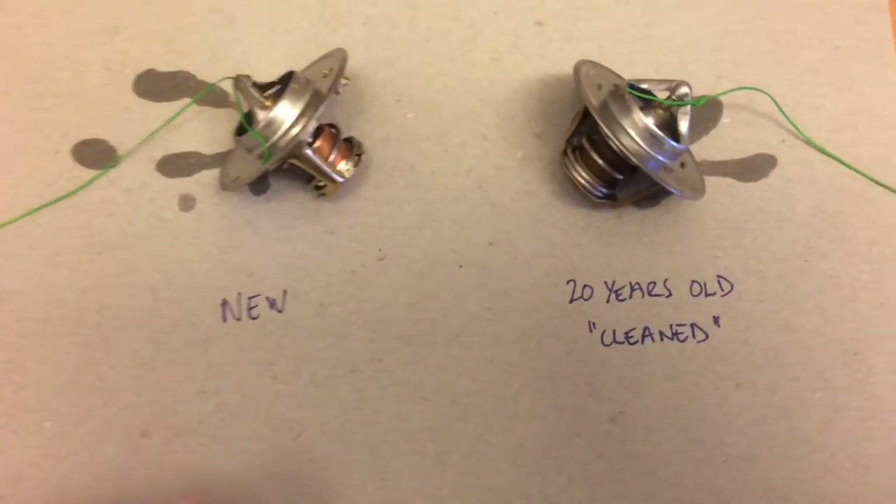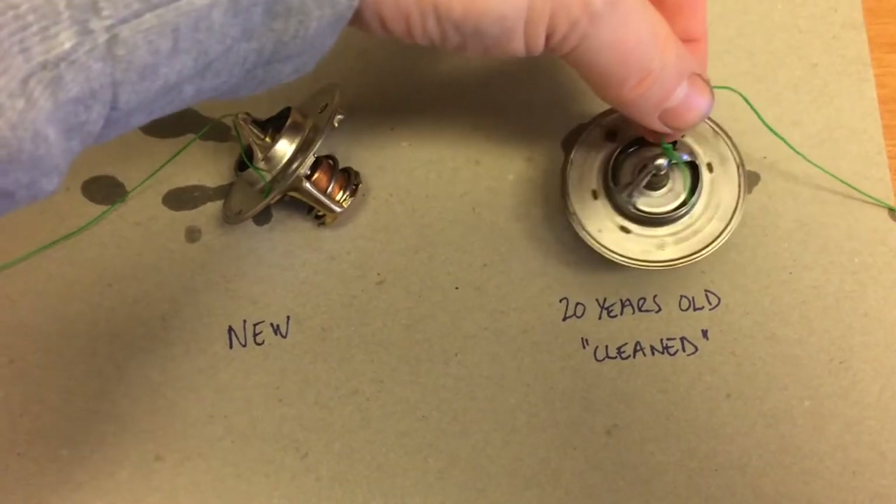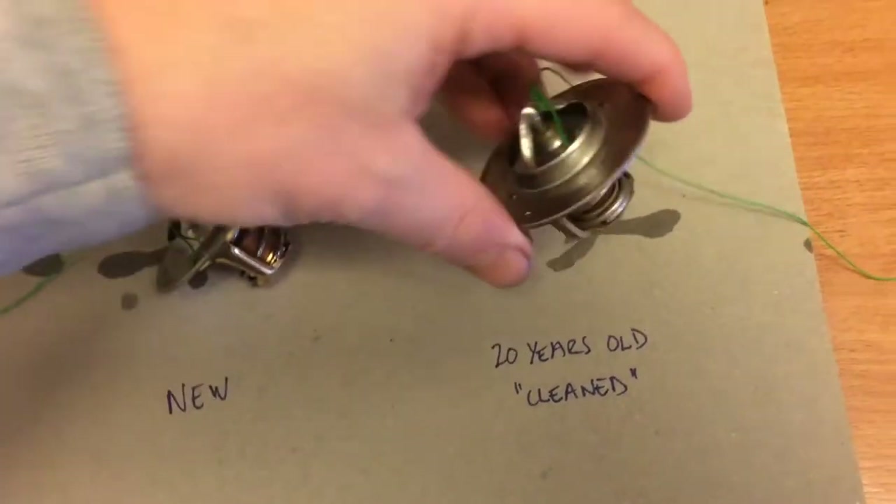Hi guys, today we're going to run a comparison. This is the thermostat that I cleaned in the acetic acid in my previous video. It's a 20-year-old one. Take a look at it.